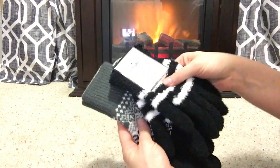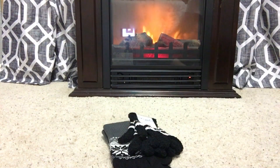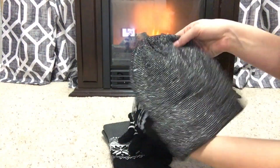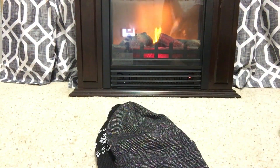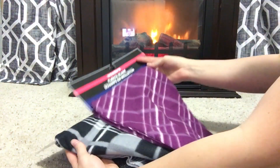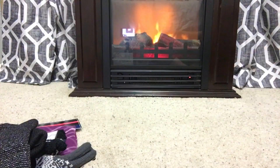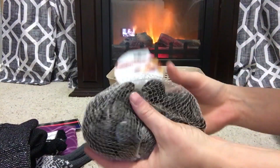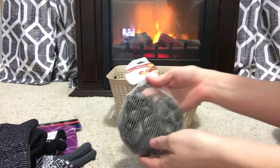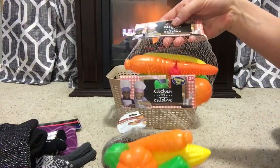Since we had a basket for Christmas Eve and a basket for Christmas morning, I thought it'd be fun to make a basket for Christmas Day. This basket is going to be a build-a-snowman basket, and this one's really fun. You can get creative and put in any item you want. The idea behind this basket is to get some scarves, beanies, and gloves — we're basically going to make a basket to build a snowman. I got these black rocks from the Dollar Tree — just a bag of black rocks, perfect for building a snowman.